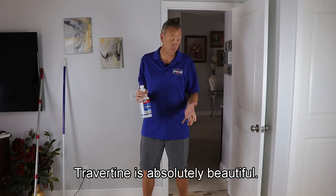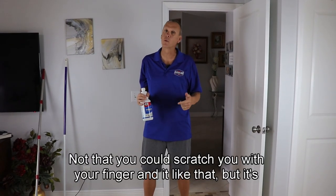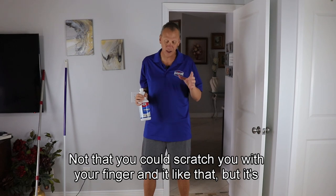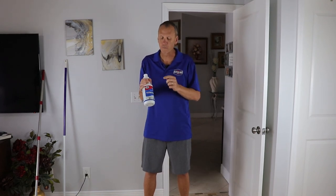Travertine is an absolutely beautiful stone. It's one of the softest stones out there. Not that you can scratch it with your finger or anything like that, but it's a relatively soft stone in that world.